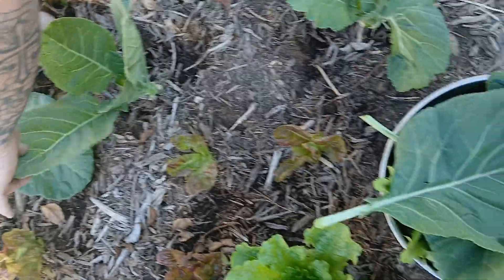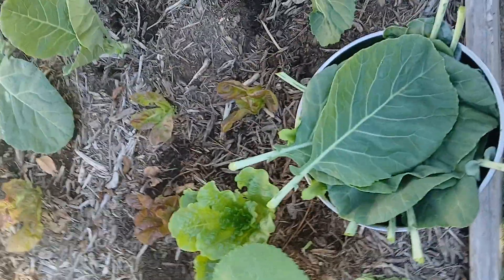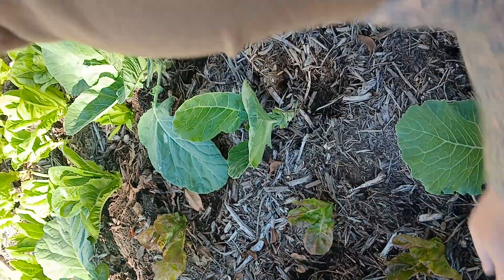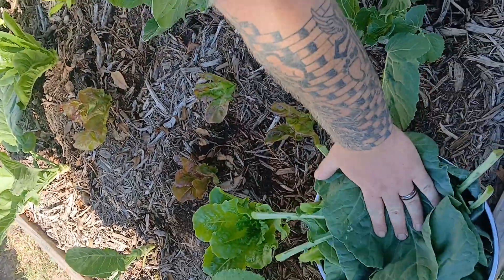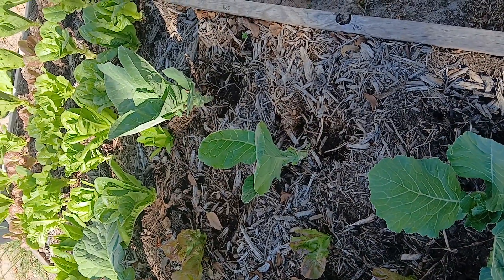Look, I already got a good pot there. It takes quite a bit — more than you think. But if you like collard greens and mustard greens, I recommend growing some of these because it's super easy and super rewarding.